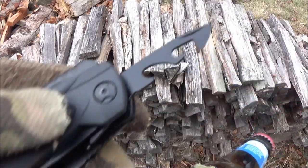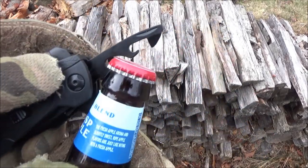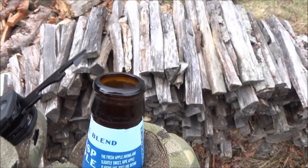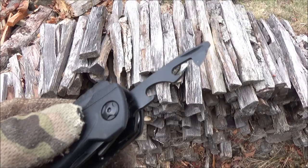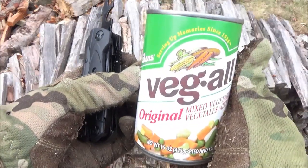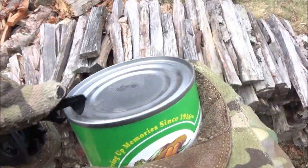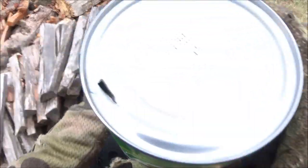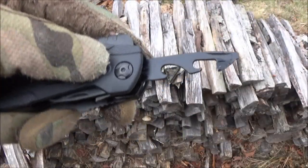More stuff — bottle opener. We've got some hard cider; I'm not going to drink that because of the calories, but there you go — the bottle opener works. Can opener: I've got some veggies, veggies are healthy. I'm just going to show that it can hook into the rim and that it is sharp enough to puncture. I'm not eating those right now, I'll put that in the fridge for later.